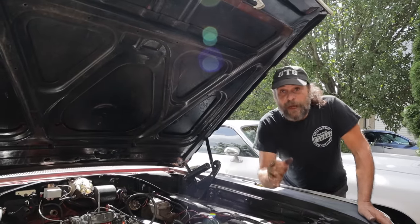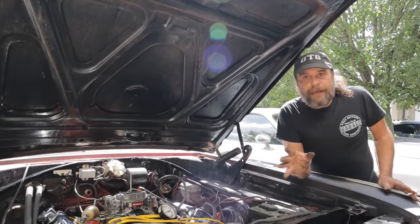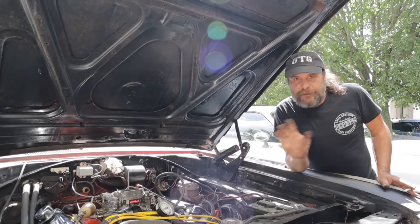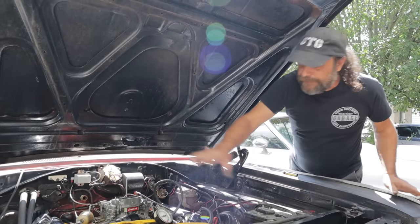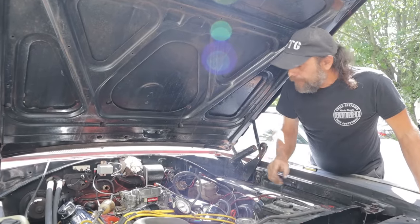Last week we did the video on driving to the highest vacuum - the fuel economy one - and there were a lot of comments and questions having to do with tuning through vacuum in general. So I figured let's just do a video that goes around all of the different things that you can tune with vacuum, and one that you never should.